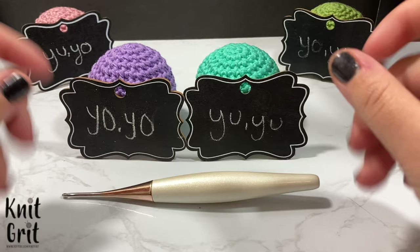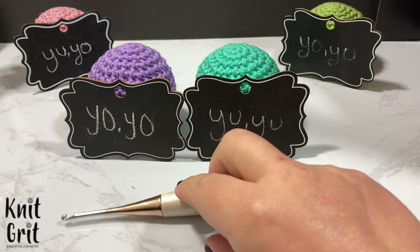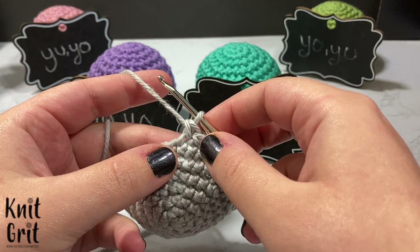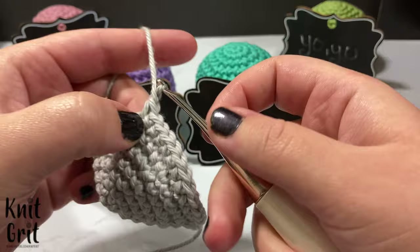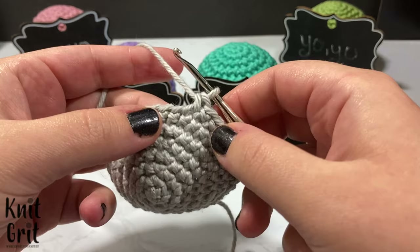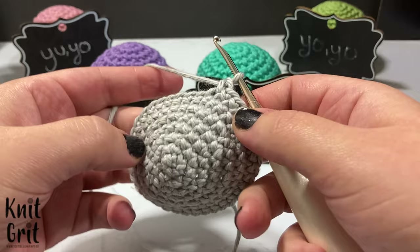Basically, most people when they crochet — let me grab this hook real quick — they typically will yarn over from right to left. Because I'm dyslexic, I learned from left to right. I did the same thing with my knitting, and eventually — I'm about 12 years into my crochet experience, basically learned when I was just getting out of high school — I figured out that what I was doing was not technically wrong, and I kind of just stayed with it because I liked how it looks.